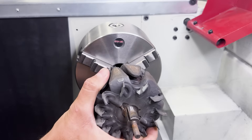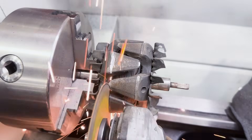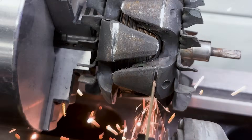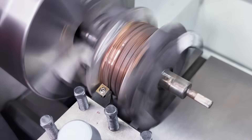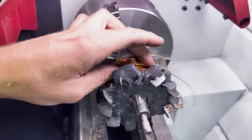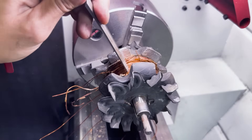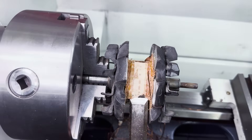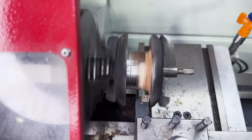We must cut all these iron teeth-shaped pieces. We must also remove all the copper winding. We will then machine the rotor surface on a lathe.